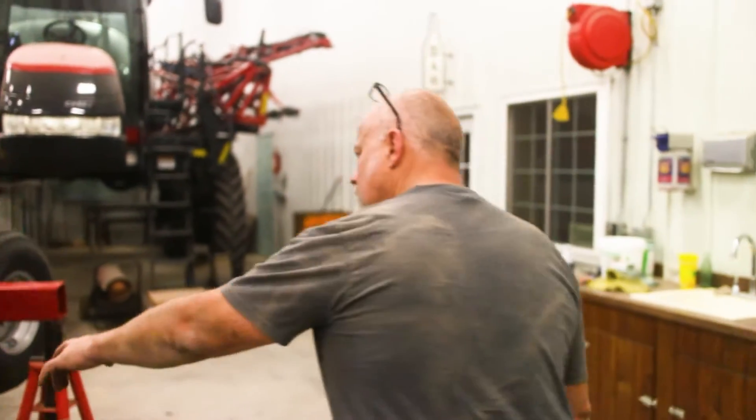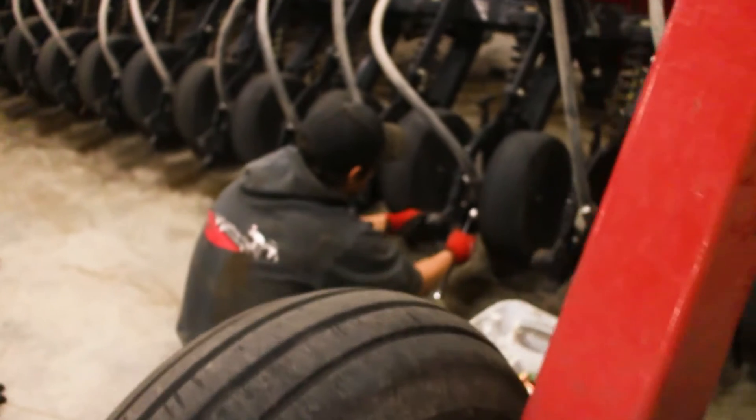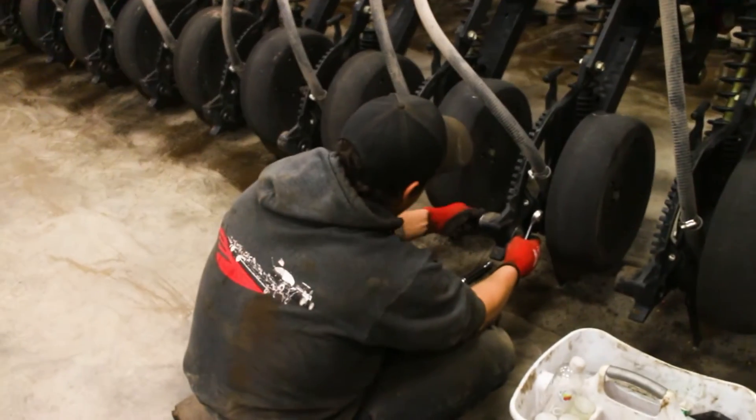Working on the PD500 and knocked all the closing arms off already. We got a guy down here cleaning out the pivots, and we got the new bearings going in right here to fix the problem.